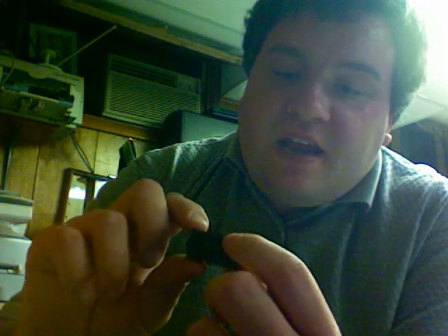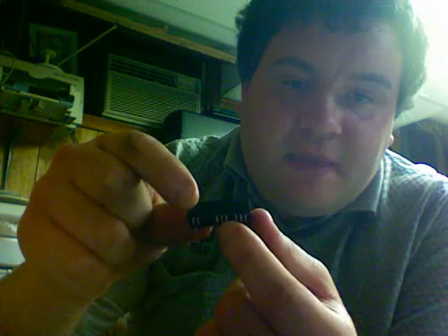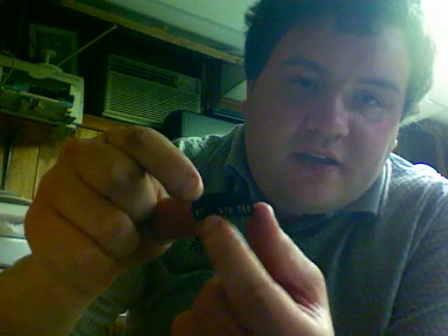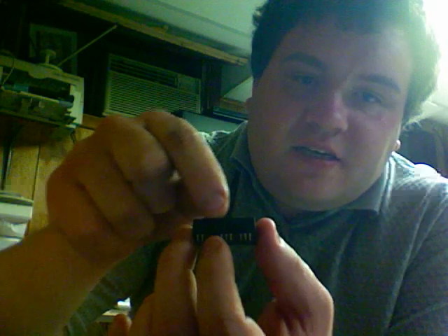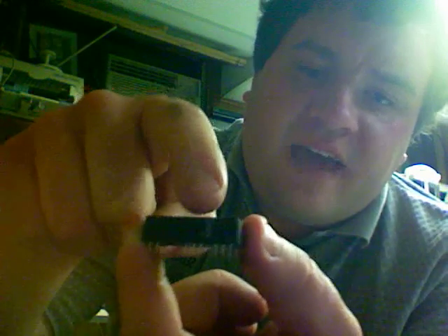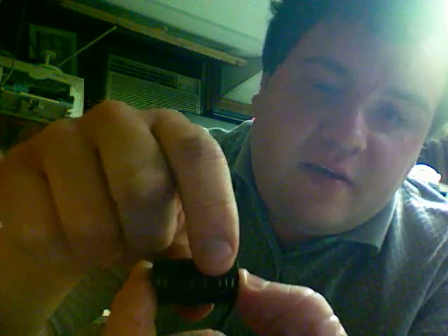On this module, the negative terminal is right here where this missing pin is. And the positive terminal is just three pins over, right there. What you need to do is start filing away the epoxy inside the chip until you see the terminals. As you can see, I've been filing away at the negative battery terminal on this chip, which is indicated by the absence of a pin down here at the bottom.